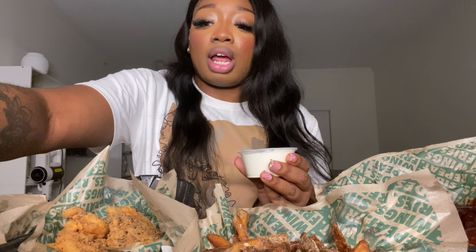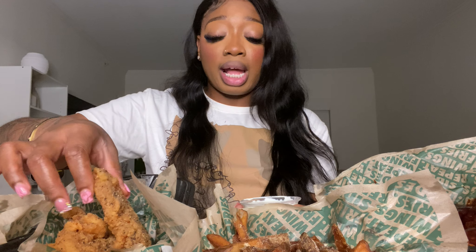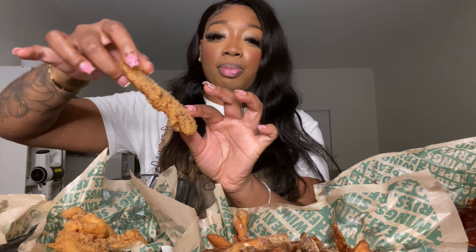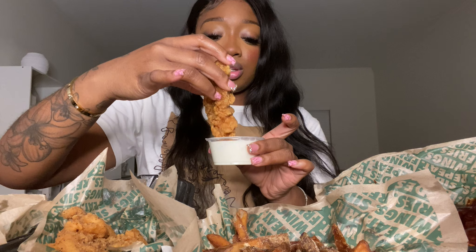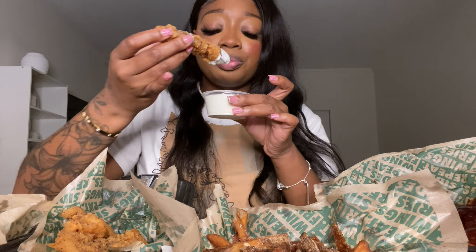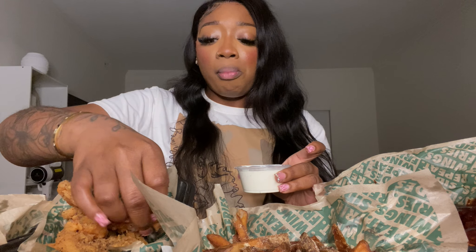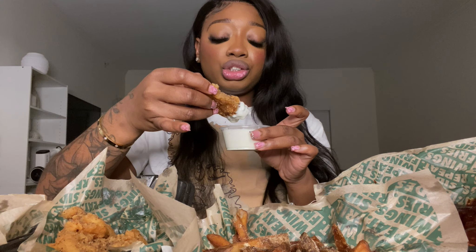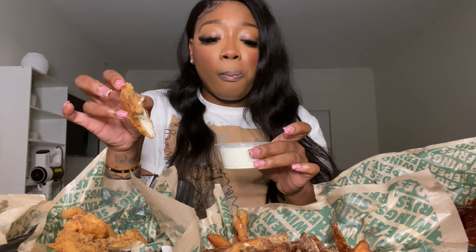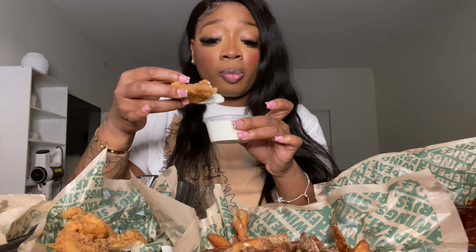Let me open up the ranch and dive in. I really want to start with the lemon pepper — but before I start, let me say my grace. We're going to start with the lemon pepper tender; it looks like it's really heavily seasoned and I am so ready. Gonna dip it into the ranch — Wingstop's ranch hits on another level. Not bad y'all, it's really salty, a lot saltier than I'm used to for lemon pepper.